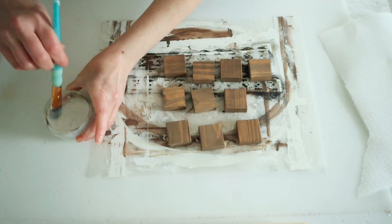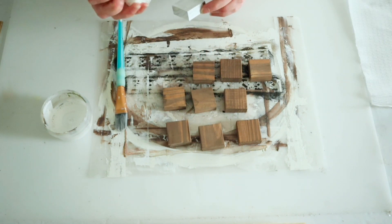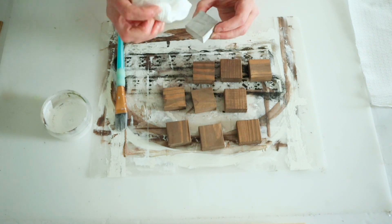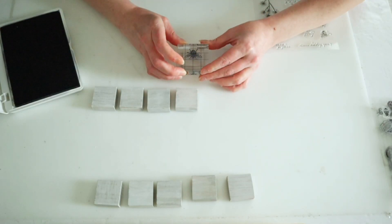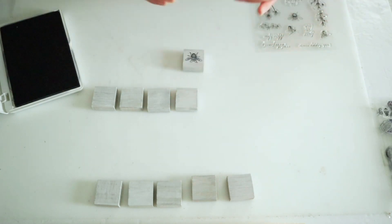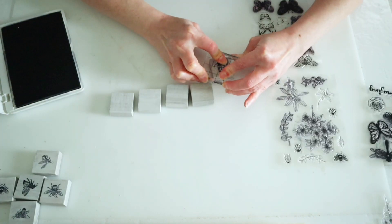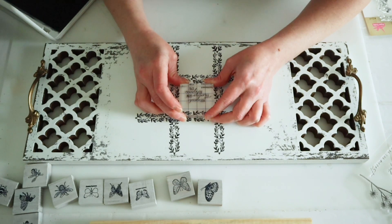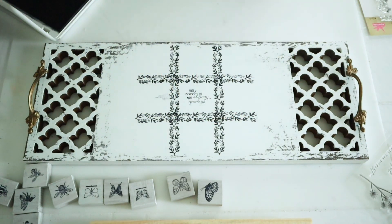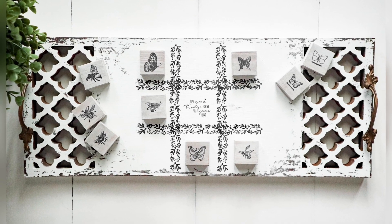For these pieces I wanted to do a grayish barnwood look, so I'm taking some watered down white paint, brushing that over these, and wiping off the excess with a paper towel. Then once they dry, instead of doing the typical X's and O's I decided to make these bees versus butterflies — all of my bee stamps are from Dollar Tree and the butterfly ones are from Amazon. Finally I added a little stamp in the center of my tic-tac-toe board and sealed everything with three coats of Aleene's acrylic sealer. That's going to be it for today's video — I hope you all enjoyed it, thank you so much for watching!